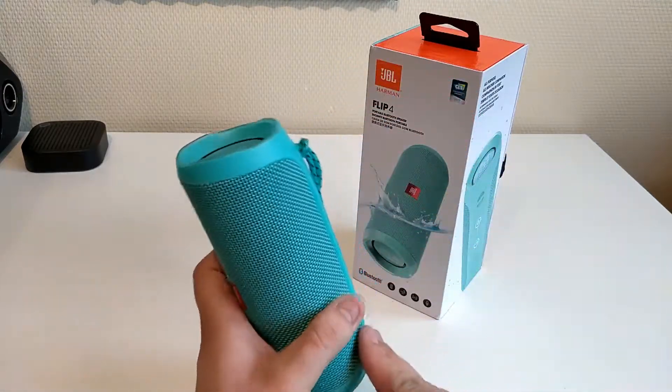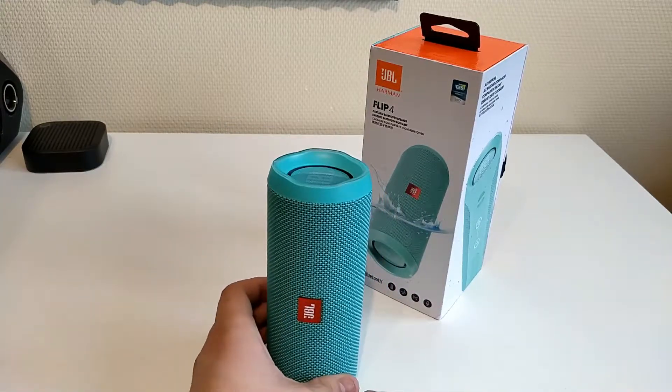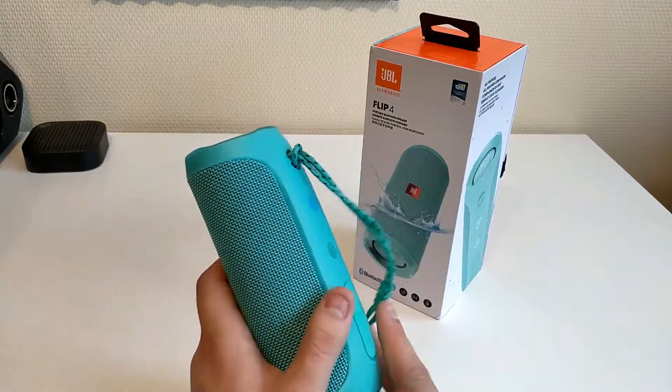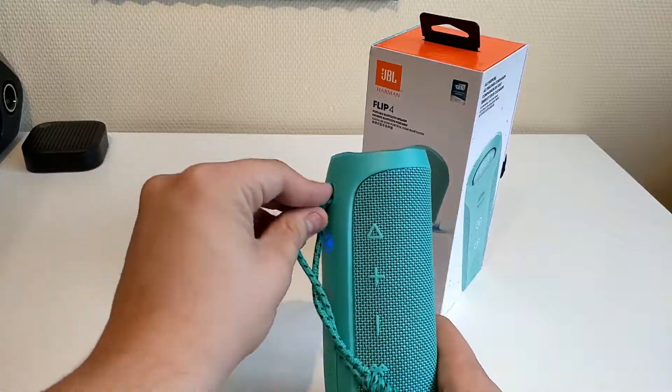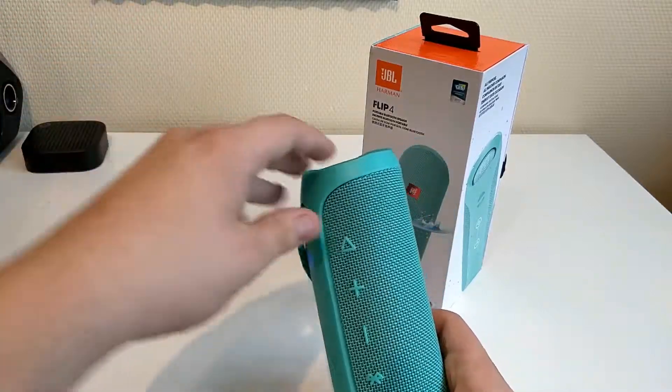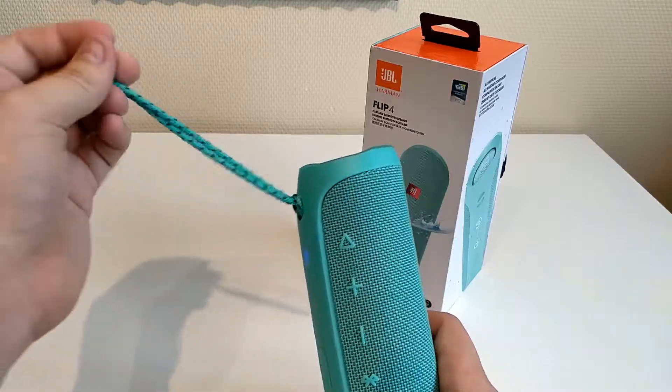Overall the build is about the same as the JBL Pulse 3, but I find it a little bit more refined — everything is a little bit better fitted together. If there's something that annoys me, it's this rope. I will also take it off when doing something like a water test.